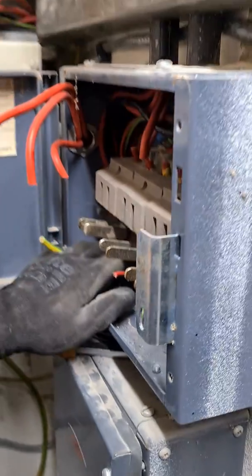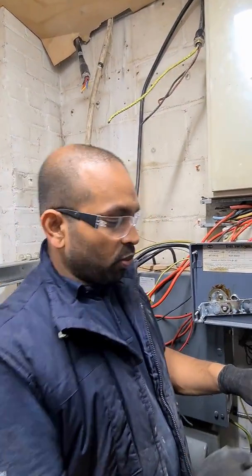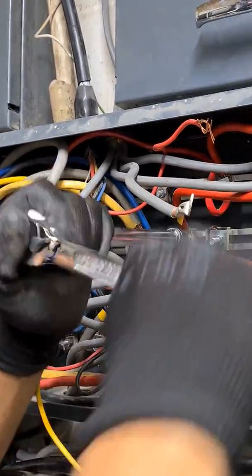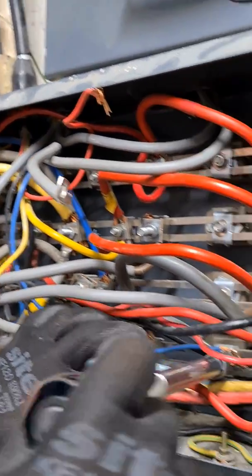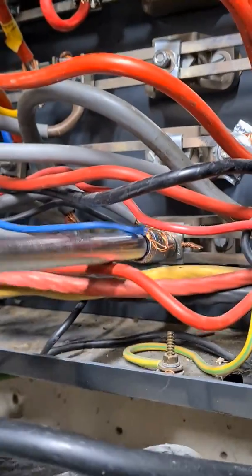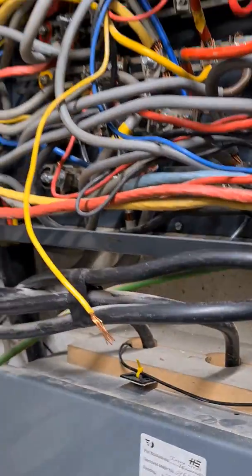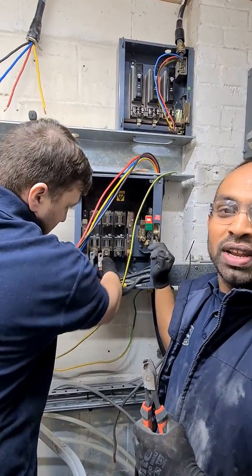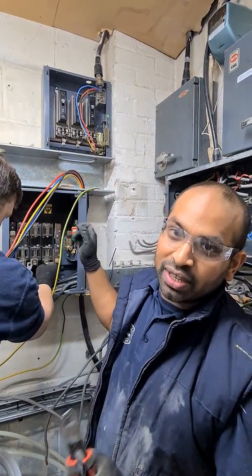This is another one of those old isolators — a 63 amp isolator feeding power into this little board here. And this is the main 200 amp Glasgow isolator that was working as the main shut-off point for the whole installation. We've got everything disconnected now and we are unbolting it to remove it.